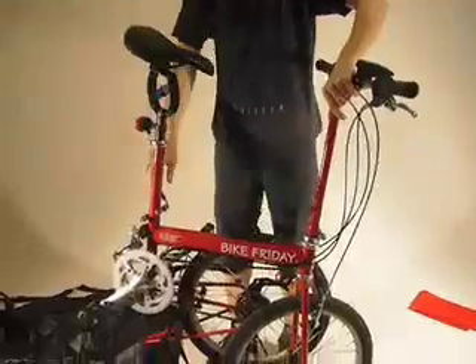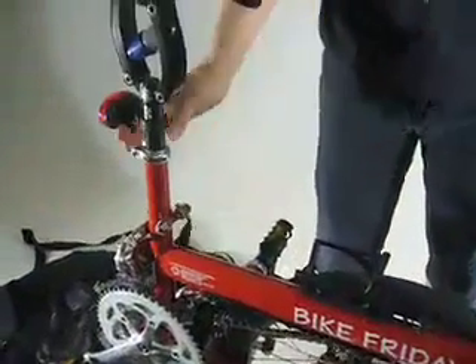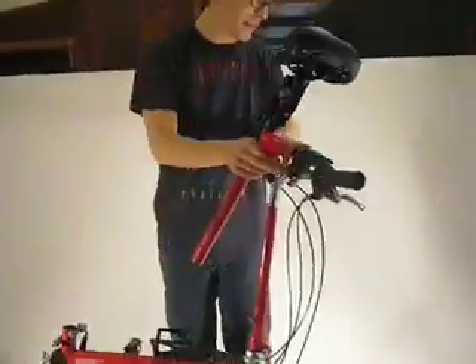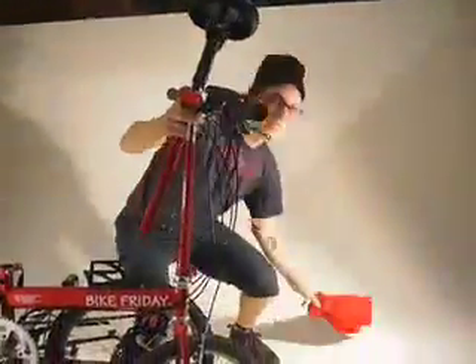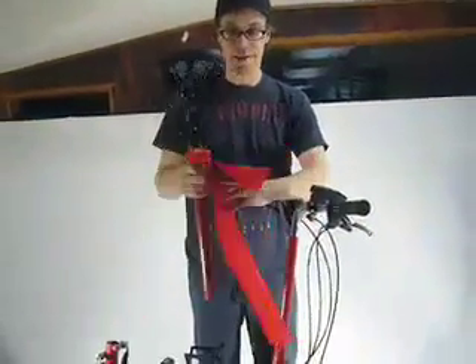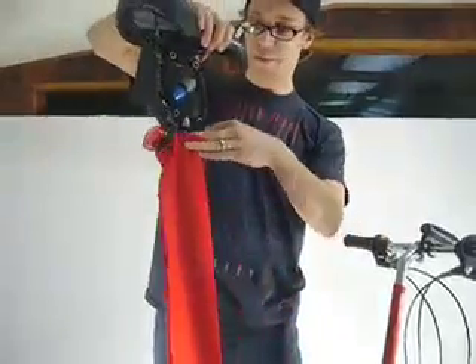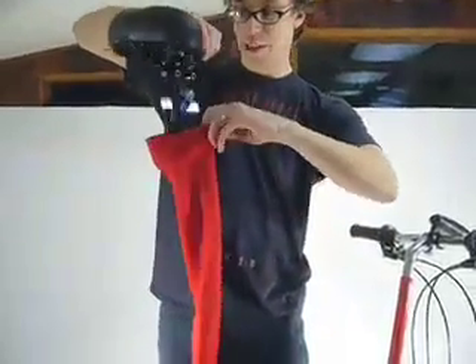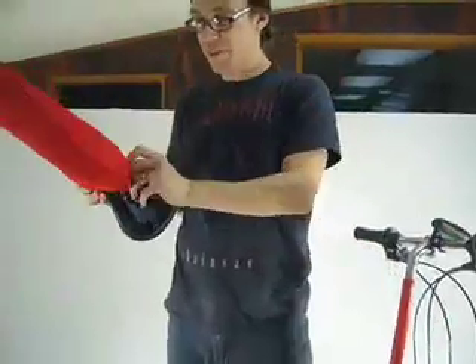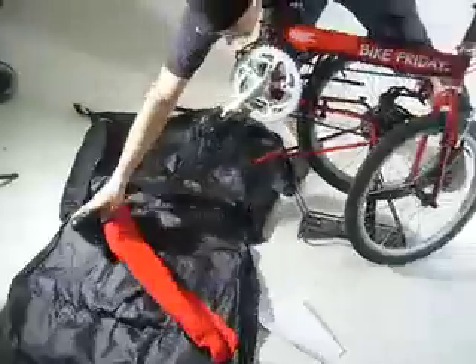You can now undo the quick release and hold the seat mast on it. Take the seat mast out. Though this isn't necessary, you might want to take a little bag and put your seat mast in the bag just to keep it from bumping around and scratching anything up. Again, this isn't necessary but it can help. Set that aside.